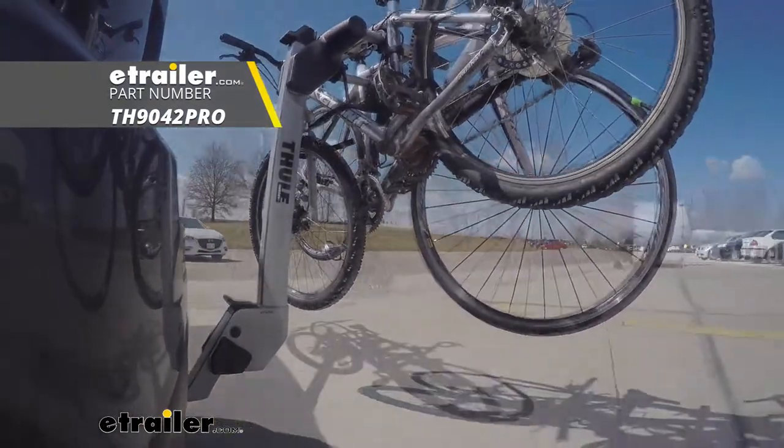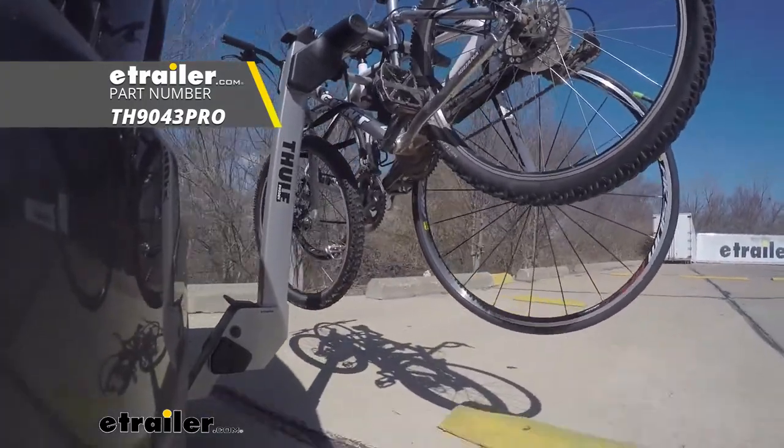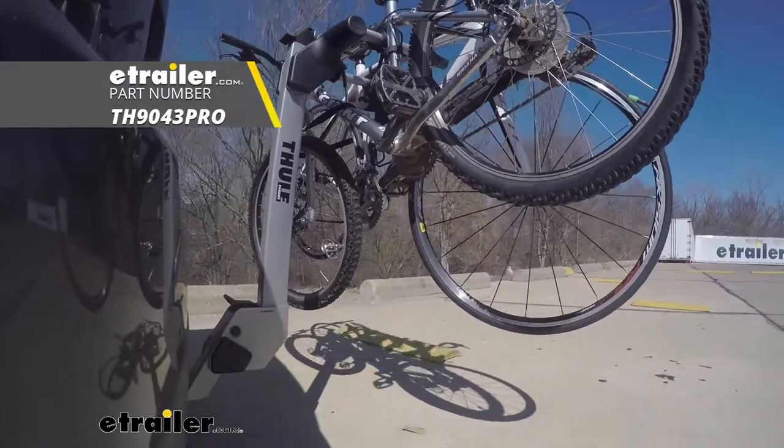The rack we have here today can carry up to a total of two bikes. However, if you do need to carry an extra one, there's also a three-bike version available as well.